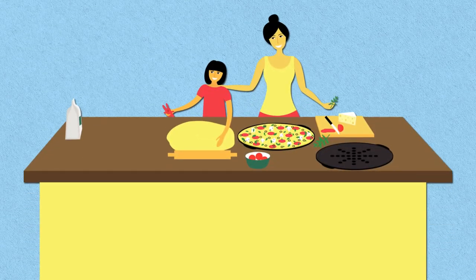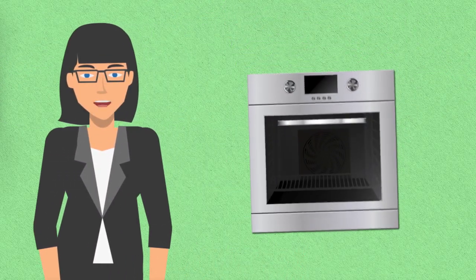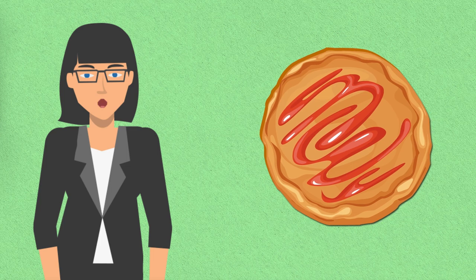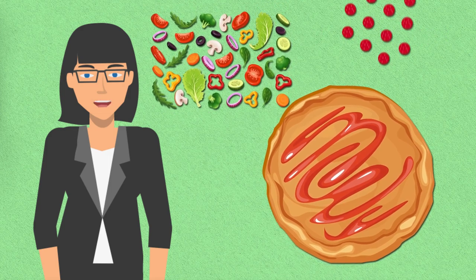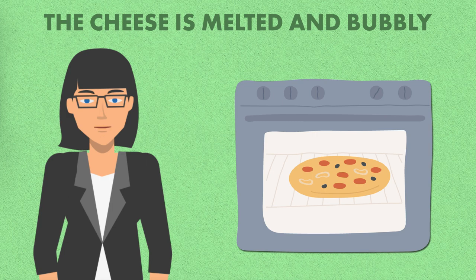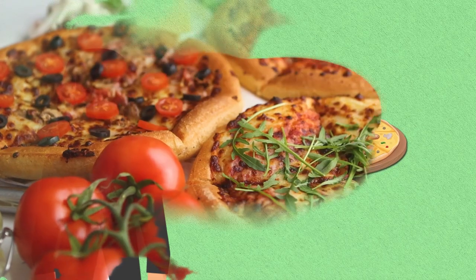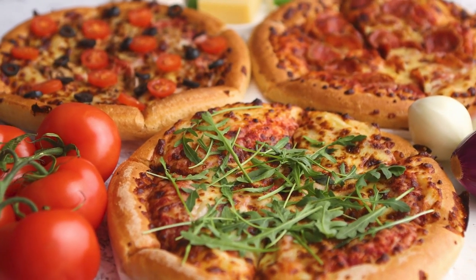Let's turn lunchtime into a pizza party with pita pizzas. Making pita pizzas is a quick and simple process. Start by preheating your oven to 375 degrees. Take a pita bread and spread a thin layer of pizza sauce over the top, then sprinkle shredded mozzarella cheese evenly over the sauce. Add your favorite toppings such as sliced vegetables, pepperoni, or cooked chicken. Place the prepared pita pizzas on a baking sheet and bake for 8 to 10 minutes, or until the cheese is melted and bubbly. Once done, remove from the oven, slice if desired, and serve hot. Pita pizzas are versatile, customizable, and perfect for a delicious and satisfying meal or snack in no time.